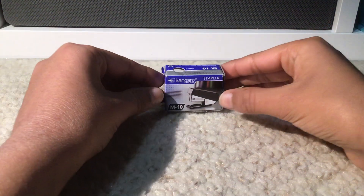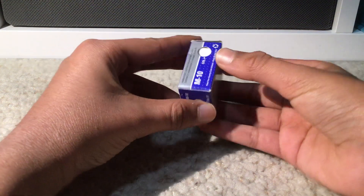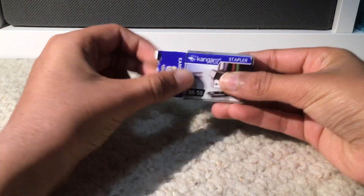This mini stapler is by the company Kangaro and the model is M10. The color I have chosen is white. So let's open this bad boy up.